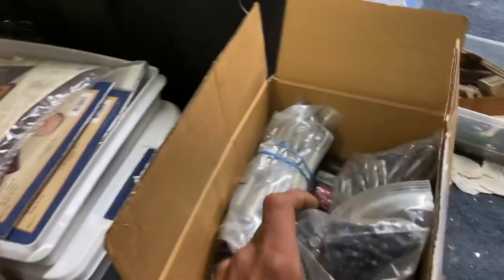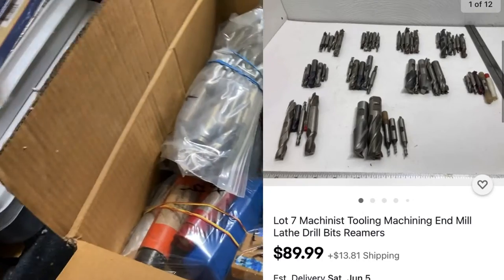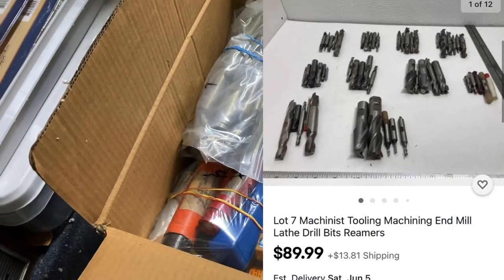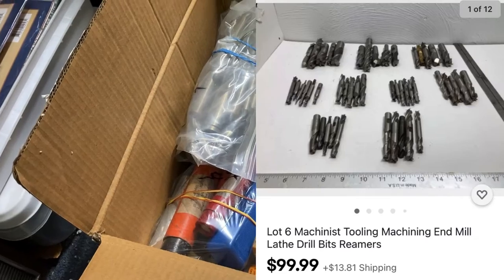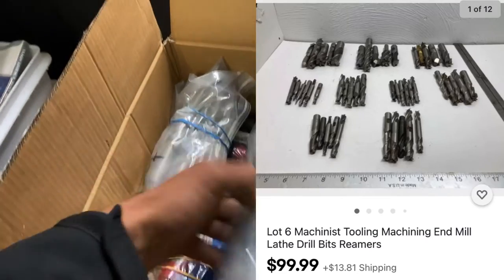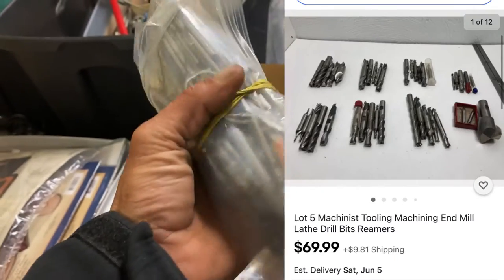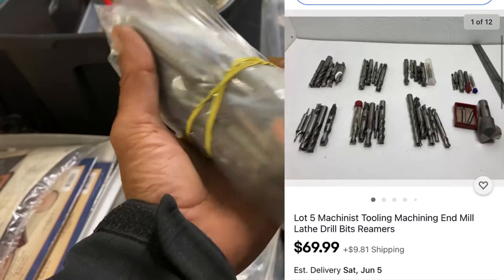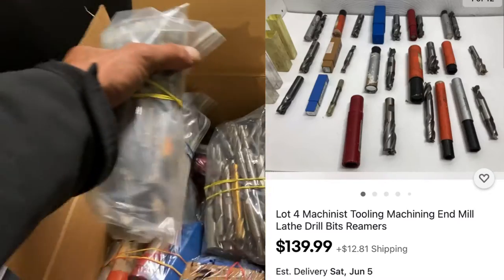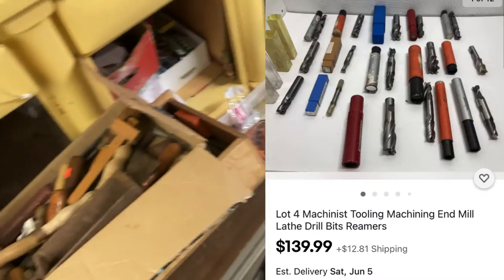Here we go — we're at lot seven. So here's seven lots, they're about a hundred dollars or a little more a lot. Here's a lot of just basic drill bits — it's a good amount, so I figured I'd put a 50 dollar tag on it. You can always go down — might go down to 30 or 20, who knows.